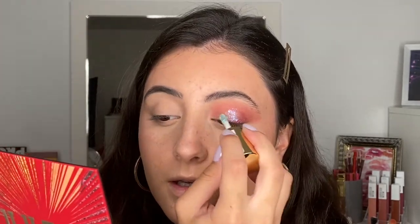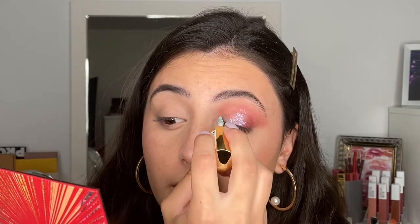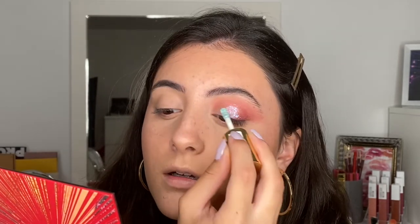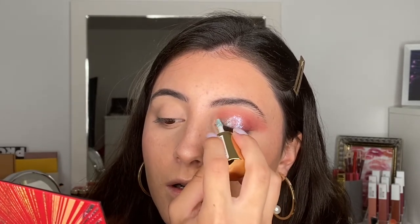I'm putting the blue on the inner corner and cutting the crease with it. I'd say the Ludicrous Lights are definitely more sheer compared to the Hypnotic Lights — they're more glossy and shimmery rather than pigmented. But as you can see, depending on what you layer them over, they really shift the color. I really like them so far — super intense.